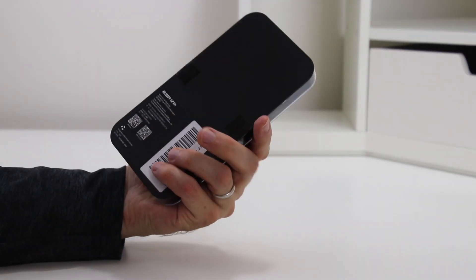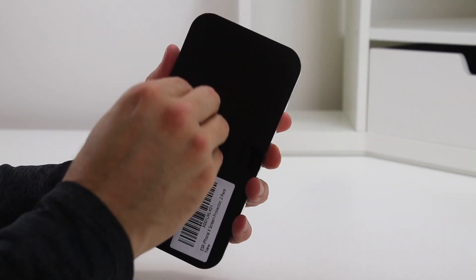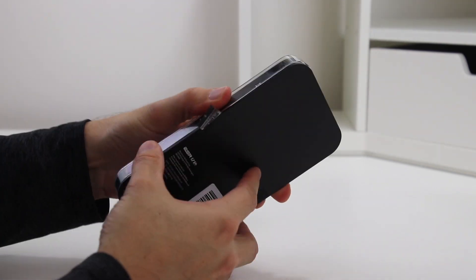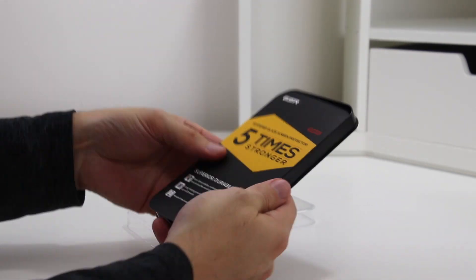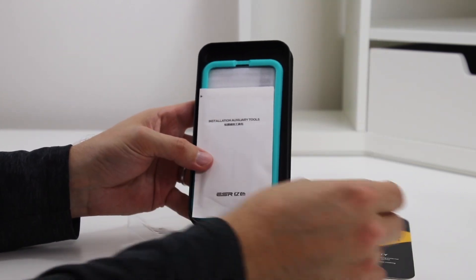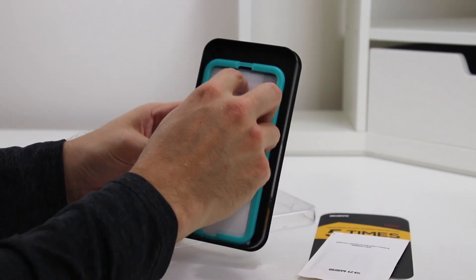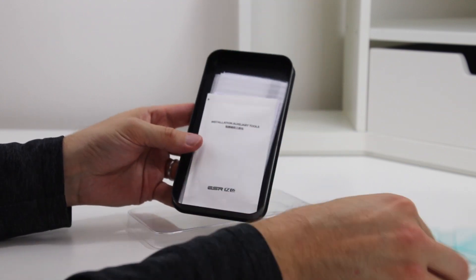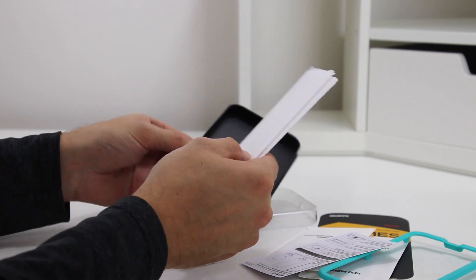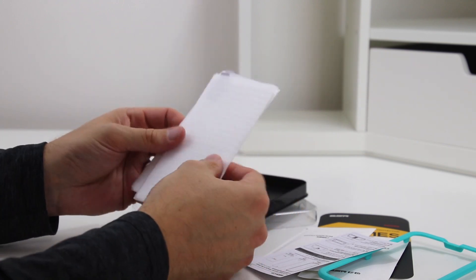This is the ESR iPhone X Screen Protector. Made of tempered glass, it can withstand 22 pounds of force. It is priced well, as you can find it in most places for under $10. It comes in a nice hard case, and the case can come in handy since it comes with two screen protectors. In the case you'll find the installation guide, two cleaning sets, two screen protectors, and the instructions.